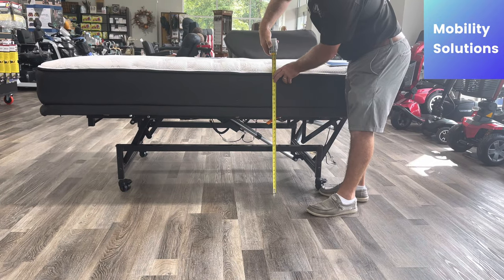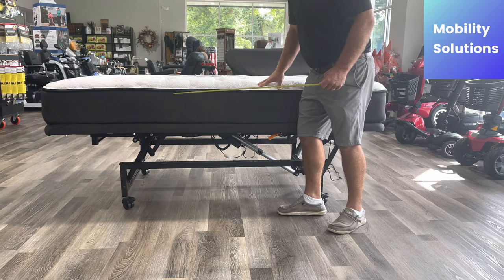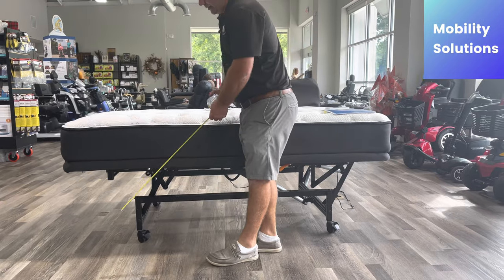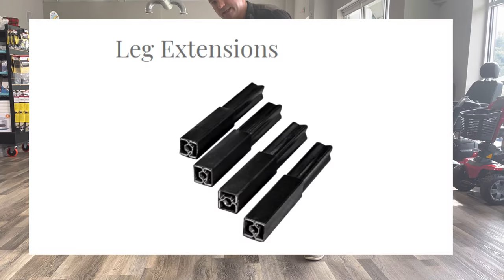Right now we're sitting at about 29 inches in height with these caster wheels. These caster wheels allow it to roll, and if you need to roll it they do have locks on them. But you can take these caster wheels off to make it two inches shorter, or you can add leg extensions.